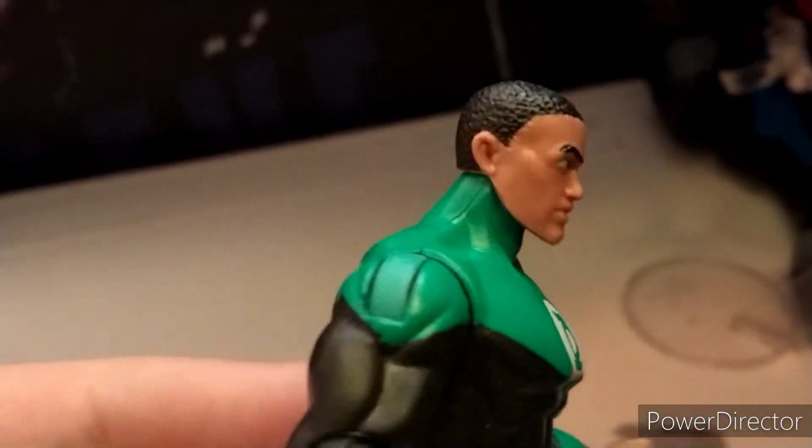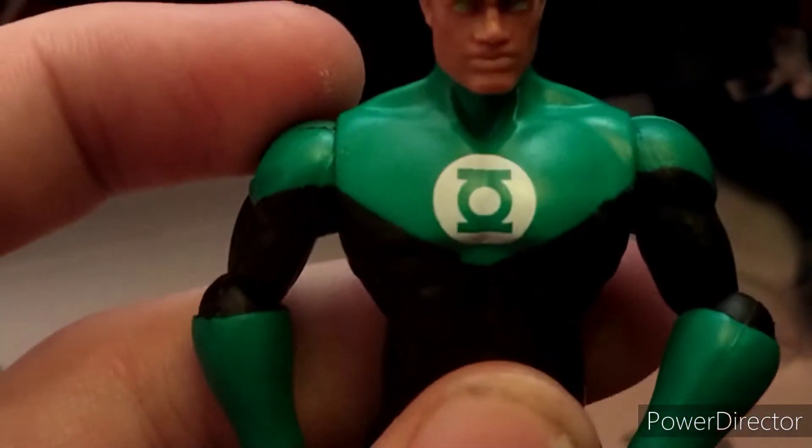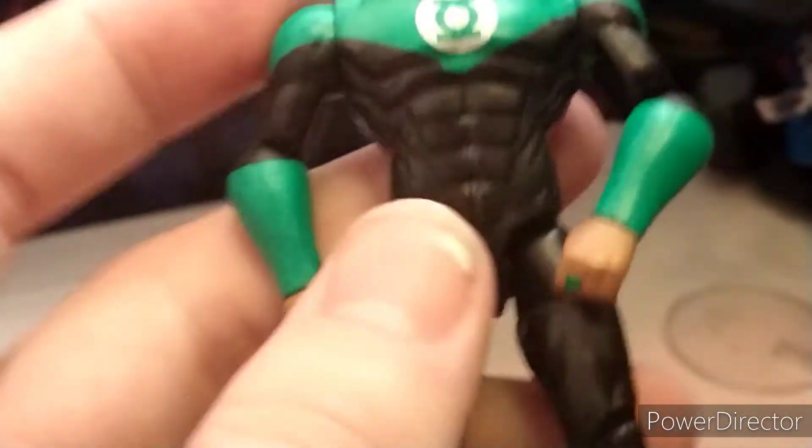Out of box, he looks amazing. I love the hair on him. He looks really good. The face — he has glowing green eyes. He also has a peg on his back there, and yeah, just the eyes look really good. You have the emblem there, which is very cool.